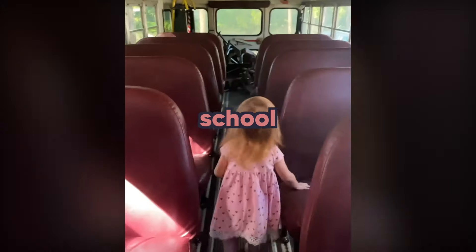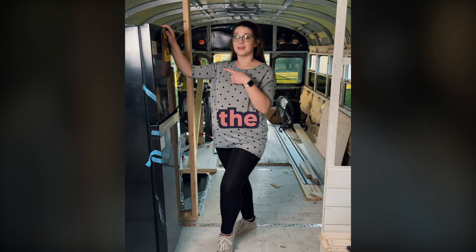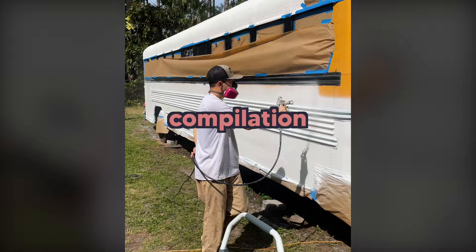For the last year, we've been turning this school bus into our dream tiny home on wheels. We've been documenting and sharing our journey with you the entire time. But you may have missed some of our updates, so here's the complete compilation from the beginning until now.